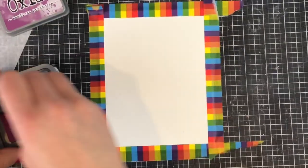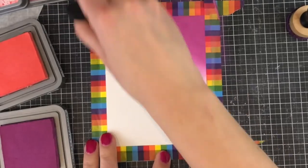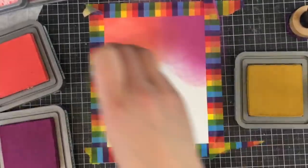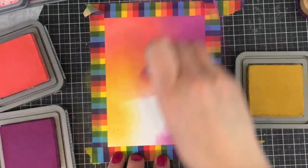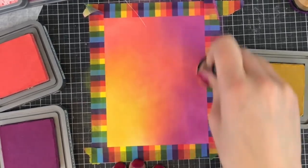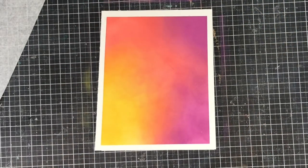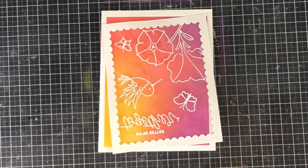I've grabbed my card base, which measures five and a half by four and a quarter when folded, and I've taped off a frame around the edges. This frame is smaller than the frame I cut out so that you don't see any of this color outside of the frame when I attach everything together — it'll make sense at the end of the video. I'm going to grab a couple of different colors of Distress Oxide ink to create a nice background: Abandoned Coral, Seedless Preserves, and Fossilized Amber. Then I'll attach my frame on top of the colored background.